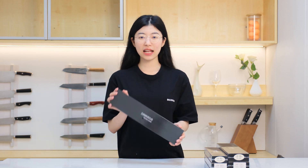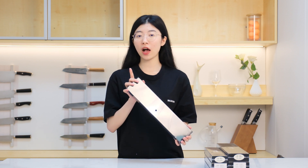Hi, potential buyers. This is Chloe, and this unboxing video will make you fall in love with our Damascus knives. Let's start.